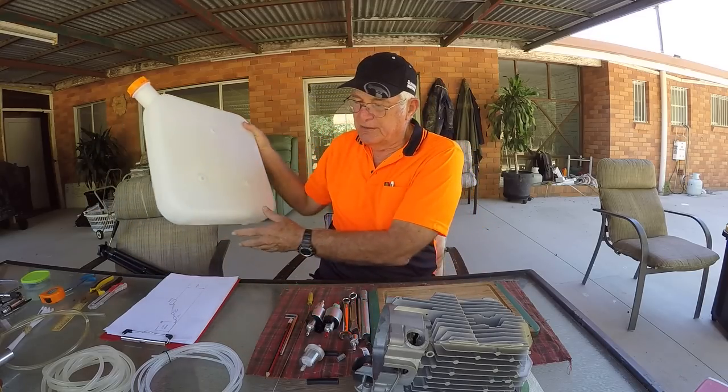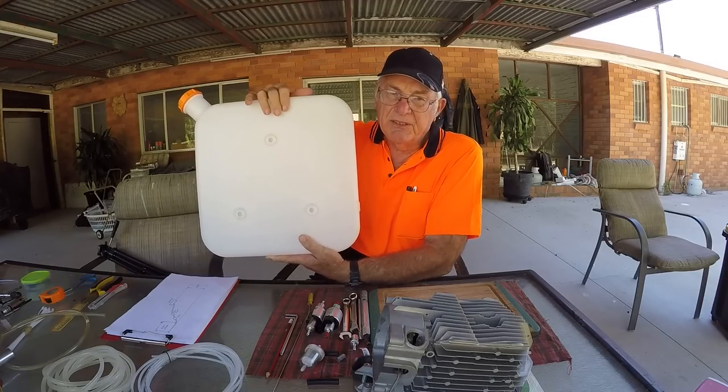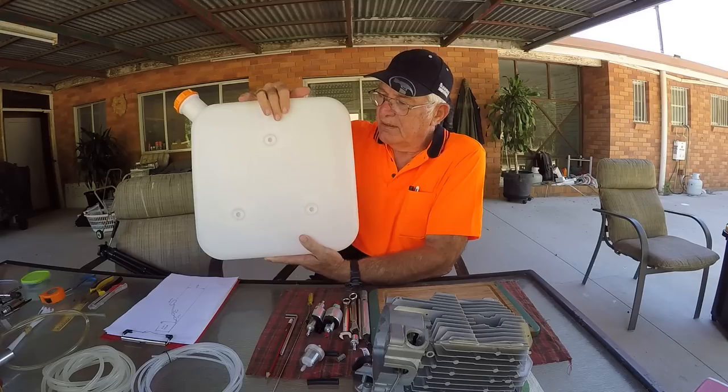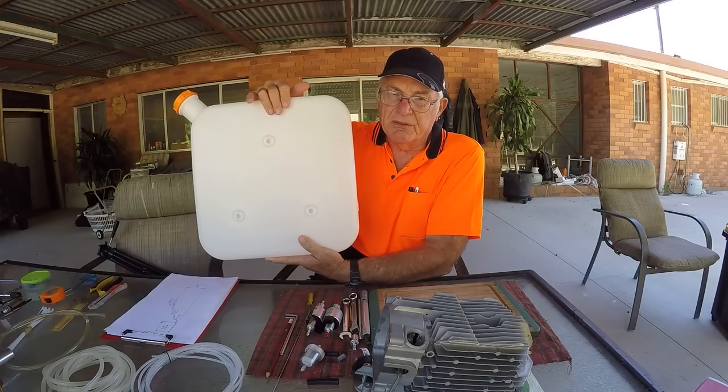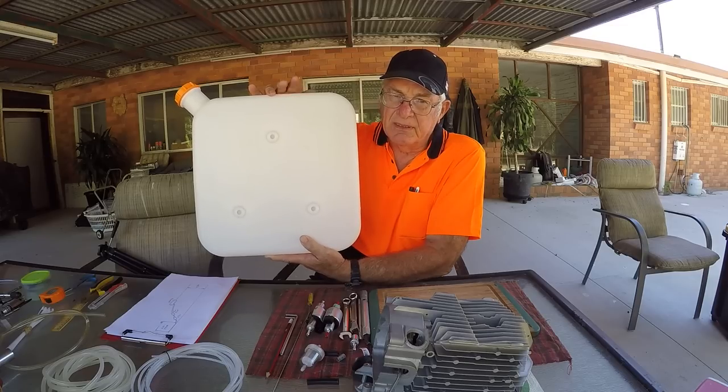Well, first we can start with the fuel tank itself. Most of the heaters come with a little 10-litre fuel tank which you can mount almost anywhere, and you draw the diesel off here.